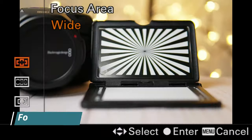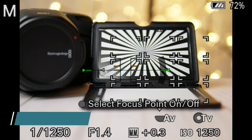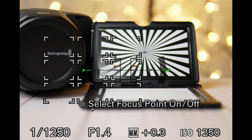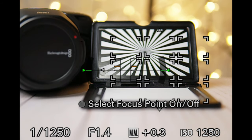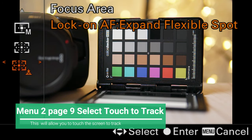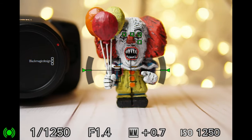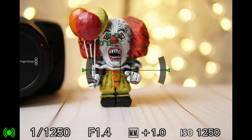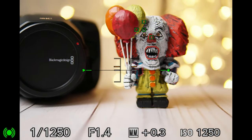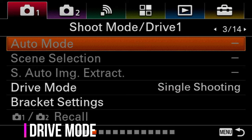For focus area, I usually use Zone, because sometimes it's difficult to keep focus on things that are small or far away, and using Zone gives you more room to play with, especially if your subject is making random movements. You can also experiment using one of the tracking features, because that's going to recognize your subject and try to stay on it, but sometimes it's difficult to track a subject that is moving randomly using just that feature.